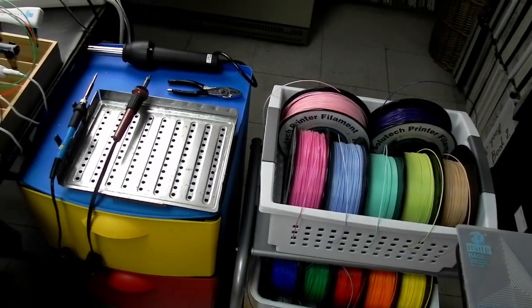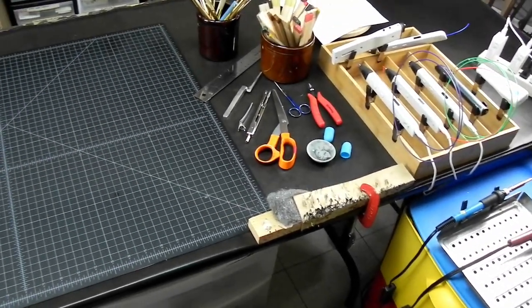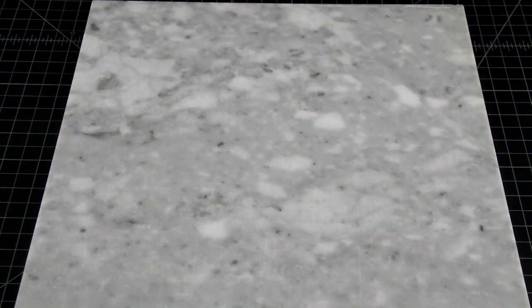Hi, welcome to the 3D Pen Den. I have noticed the most asked question about 3D pens is what pen should I get? And if this is starting to look like another best pen review, it is not. This is what you need to know before you start watching all those 3D pen reviews. You need to know what questions to ask, what features to look for. It is hard to solve a problem before you know what it is. But if you are starting from scratch, this is helpful info I wished somebody told me when I was starting out.